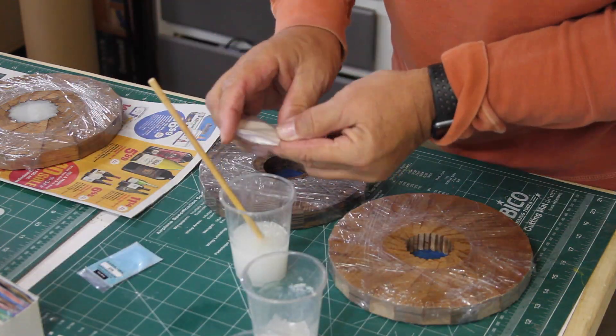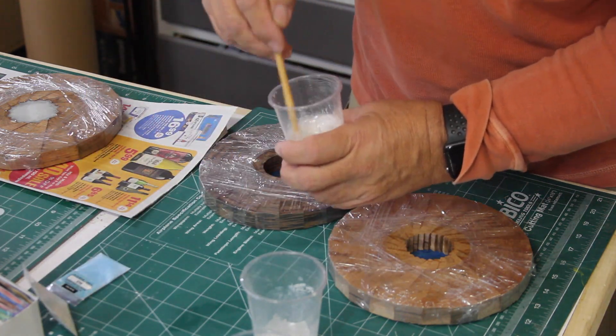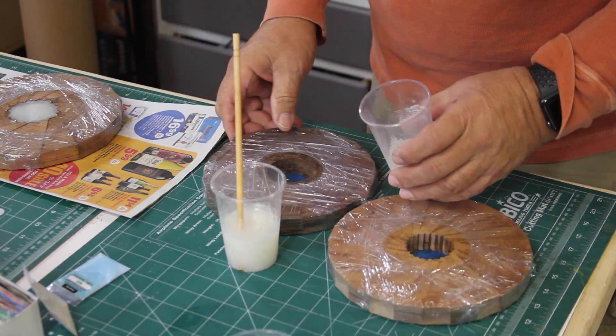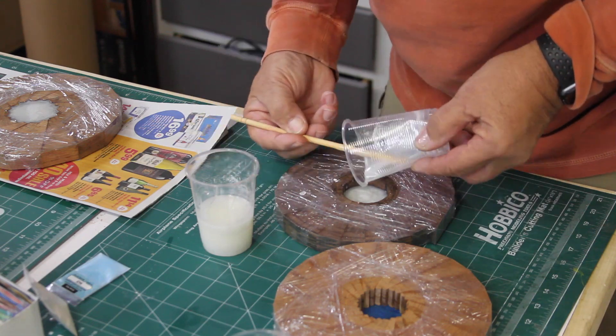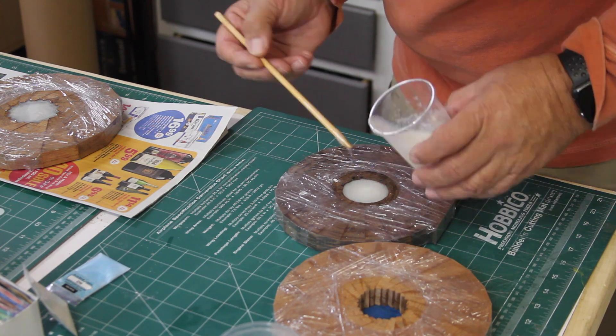I have two bases to fill in the center section with resin. Once my resin is mixed up — it comes out quite clear — I'm adding some pearlescent white to make it more opaque, and I think that looks much better than just having a clear bottom.